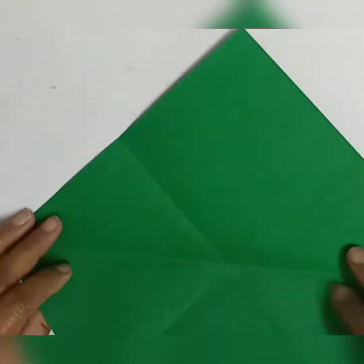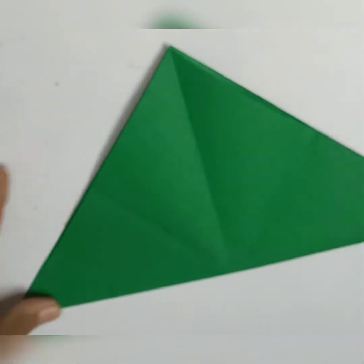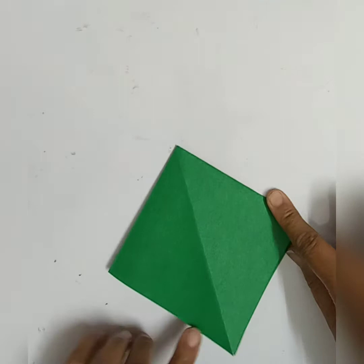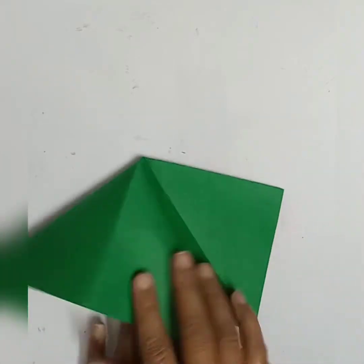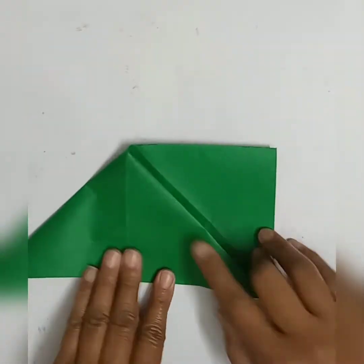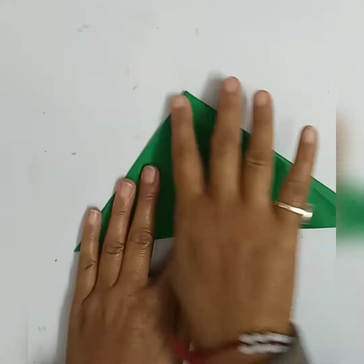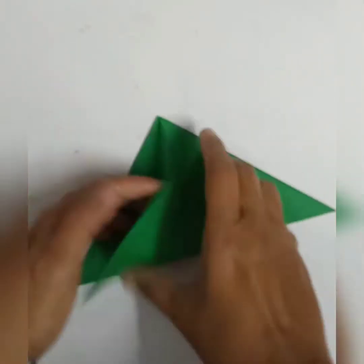For making a Christmas tree, you need colored paper. See how I am folding the paper and then turning all these foldings into a beautiful Christmas tree.